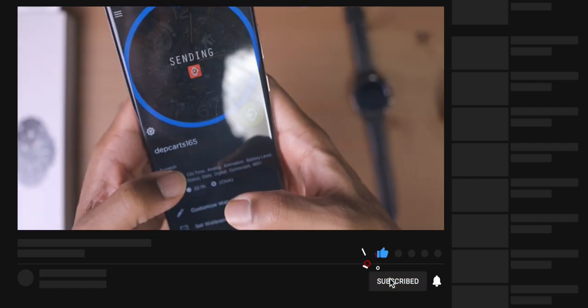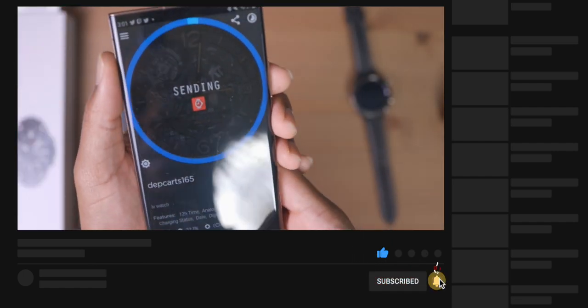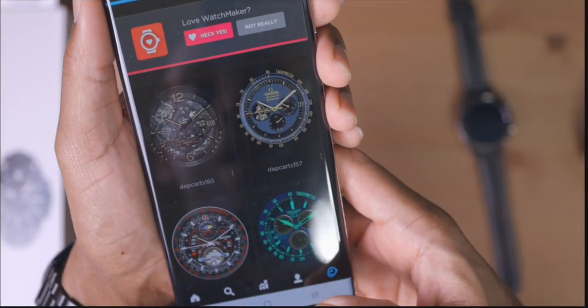This is so dope. I love it. Look at that — with the see-through movement showing. Oh yeah, I can't wait to get that one. That one's gonna be fire.